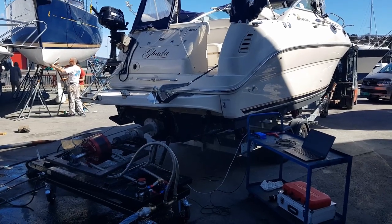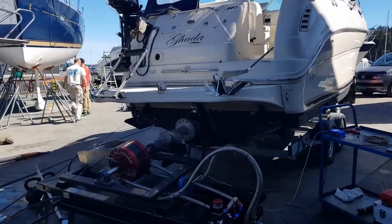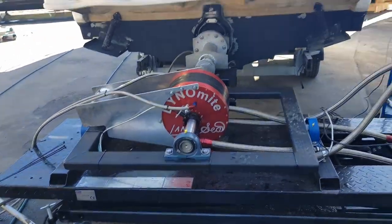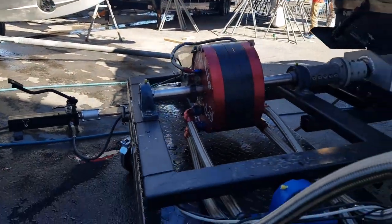We are ready to test the water brake dyno setup that we have made here for a marine application. As you can see, it's a Land and Sea water brake that we have connected to this table here that we can raise up and down and it can all be adjusted in all positions.